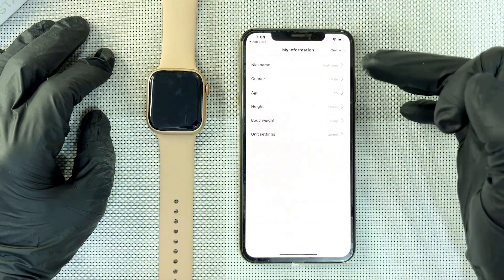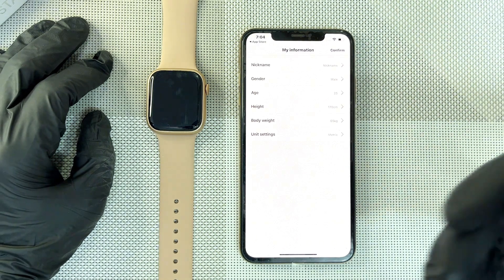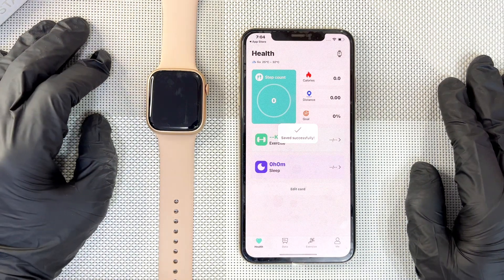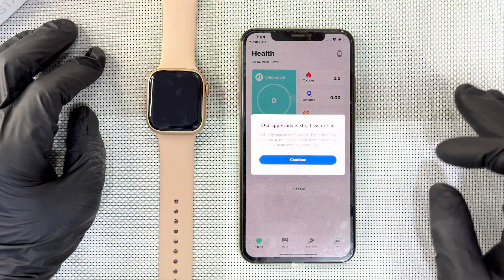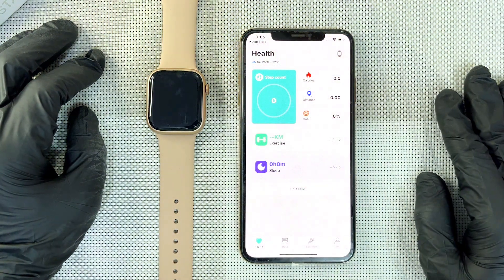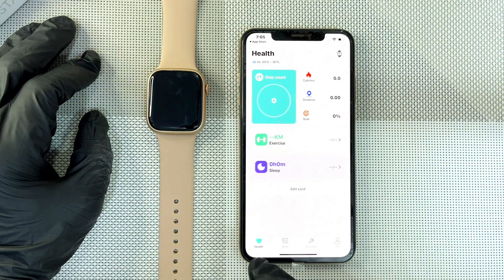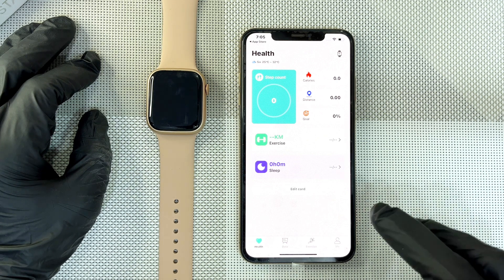Here it needs your bio data — your name, gender, age, and height. Fill in your details; these changes can be done later, so it doesn't really matter. After filling your details it moves to the final page, which is the main page. The app has two main navigation sections: the dashboard with health data, exercise, and the 'Me' section.